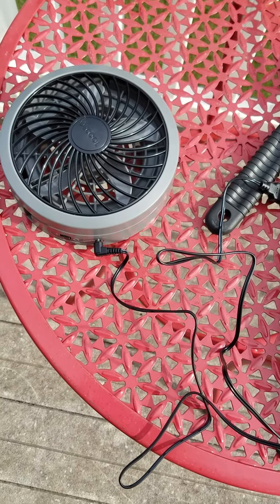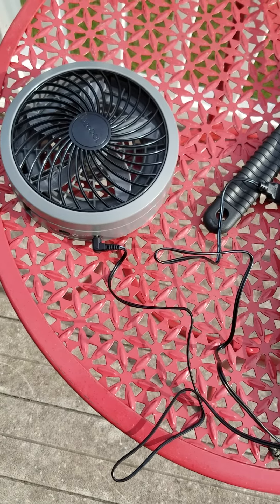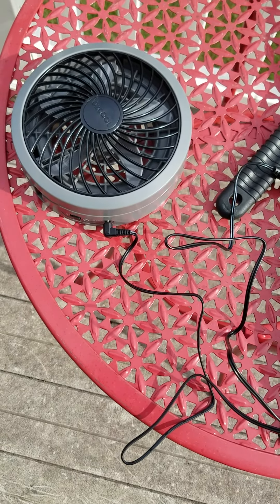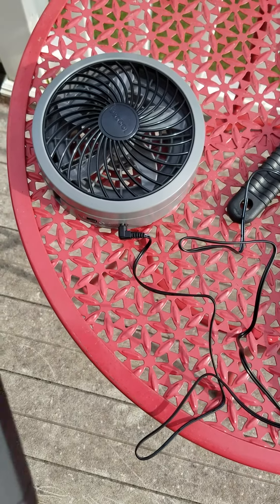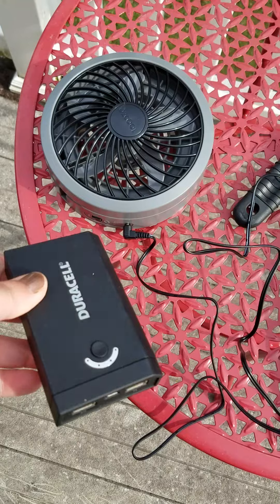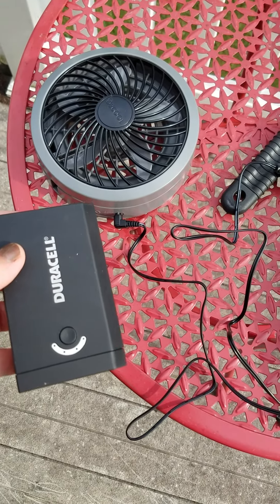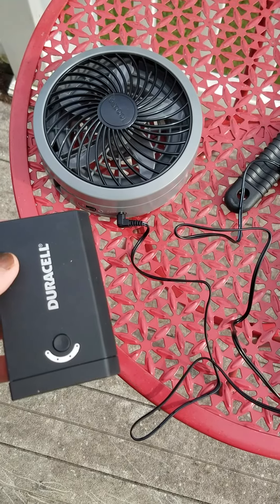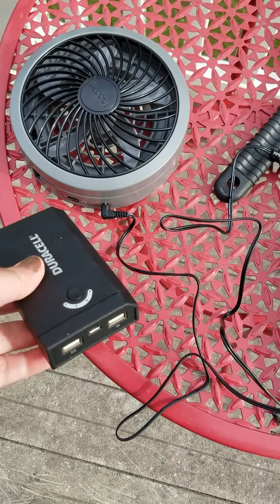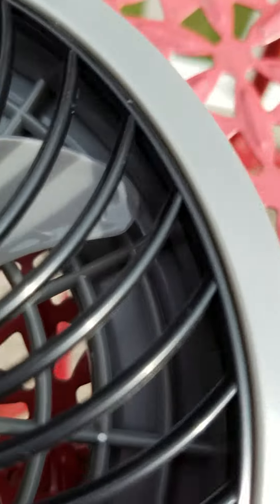I'm going to test out this O2 Cool fan. It's a USB port charger, and the reason I bought this one is because I'm totally sick of buying D-cell batteries for the battery-powered fans, which are really heavy. So I'm going to hook it up to this rechargeable power port, which is heavy too, but it's rechargeable — and D-cells are not, unless you have rechargeable D-cell batteries, but those are clunky.